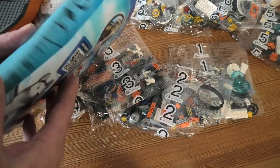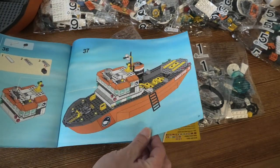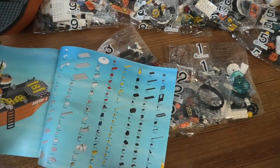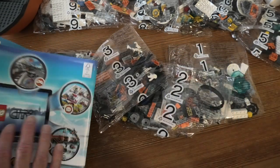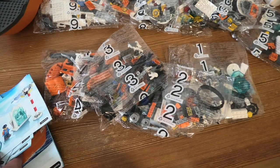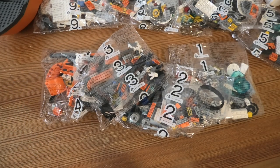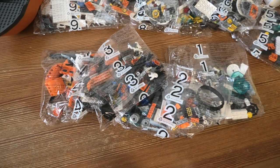And here at the end you will see — yes, that is so cool, so amazing! Nine bags and a lot of instruction books. Thank you for watching and have a nice day. We'll see you next time.